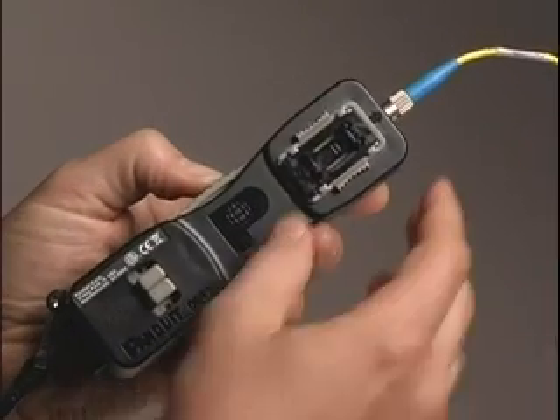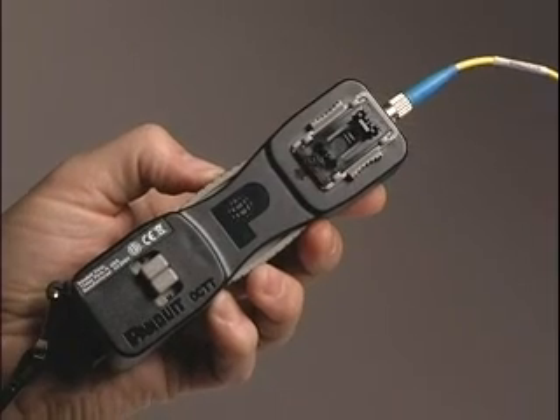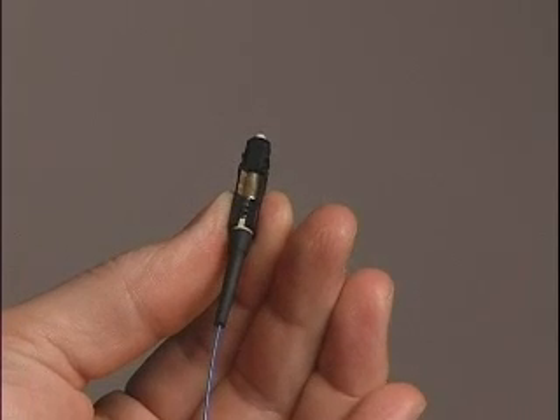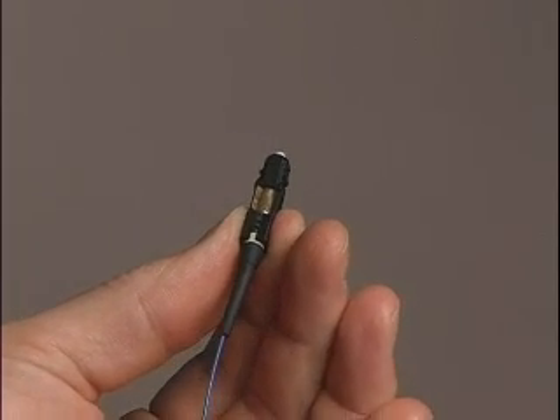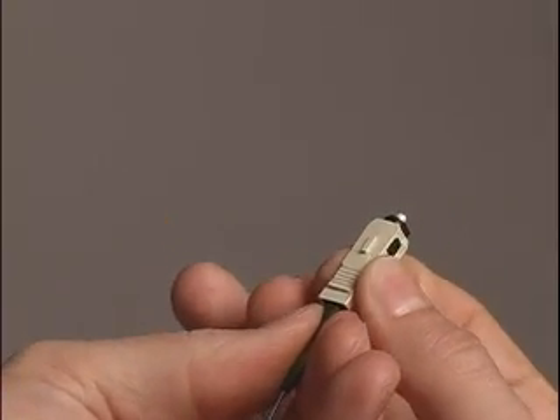Squeeze the clamp arms and carefully lift out the terminated connector assembly from the connector cradle. Release the clamp arms and reset the cradle holder by sliding it away from you. Assemble the SC OptiCAM connector by pushing the boot forward against the flange, then push the inner housing assembly into the outer housing assembly until it snaps into place.